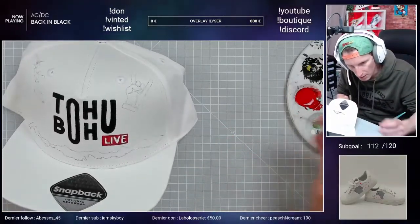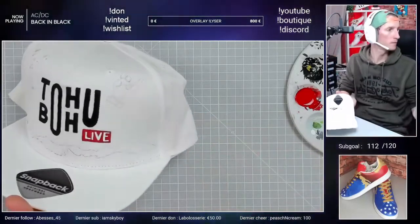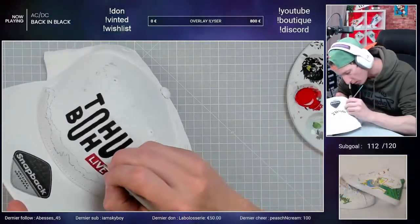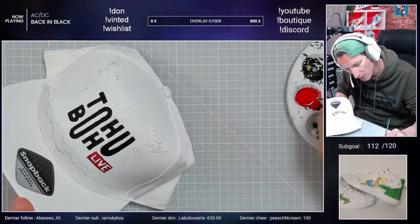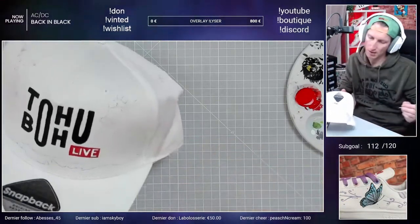Voilà, et là on vient cut. On vient cut le V. Et là on est mieux, tu as vu. Ce qu'on peut même faire encore, c'est le cut par le haut, le V, pour venir le mettre exactement au même niveau que le L et le I.